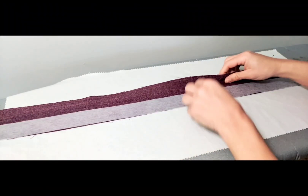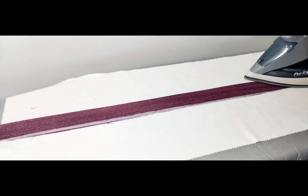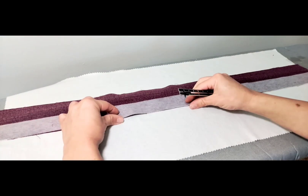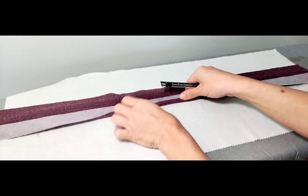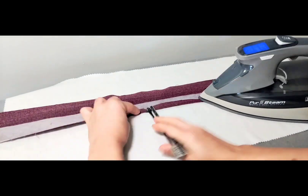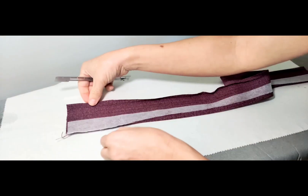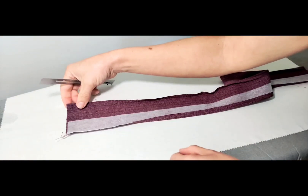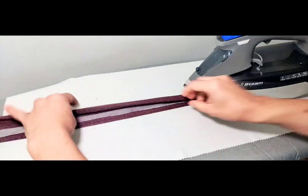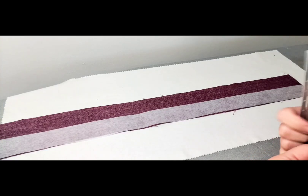Fold your button band in half width-wise and press, then fold and press the two long edges 3/8 inch. Also press the short edges about 3/8 inch. Do this for both button bands.